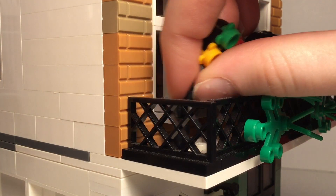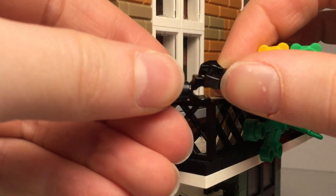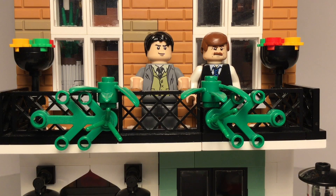I created these flowerpots with an illegal building technique by pushing these two claws together, and I think that they turned out really well. Sherlock Holmes and Dr. Watson are standing on the balcony — well, how did they get up there? I don't really know.